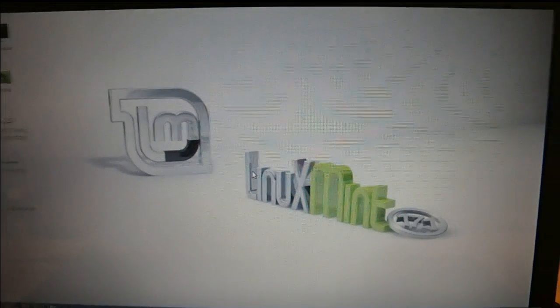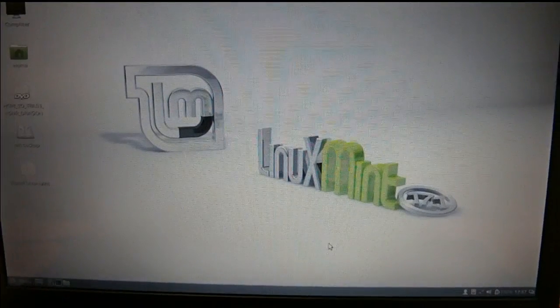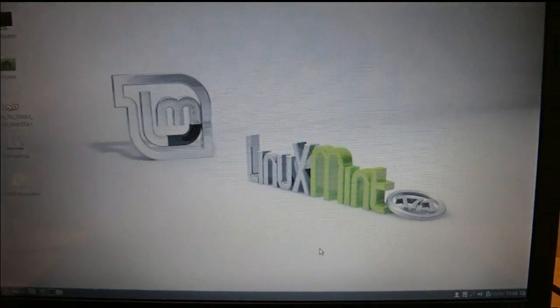There you go guys — there's Linux Mint. I liked it; I loved the look of it, very clean. There were some aspects I found very confusing coming from a Windows background, but that's it for now. I hope you liked the video — if you do, hit the like button and subscribe if you want, and I'll see you in the next video.